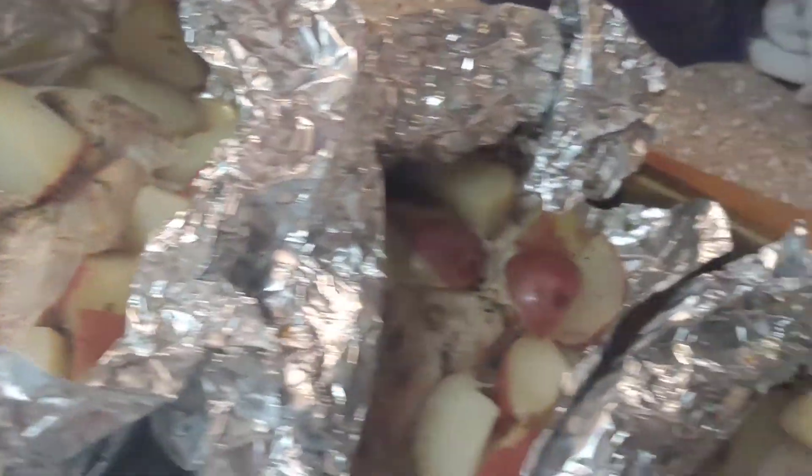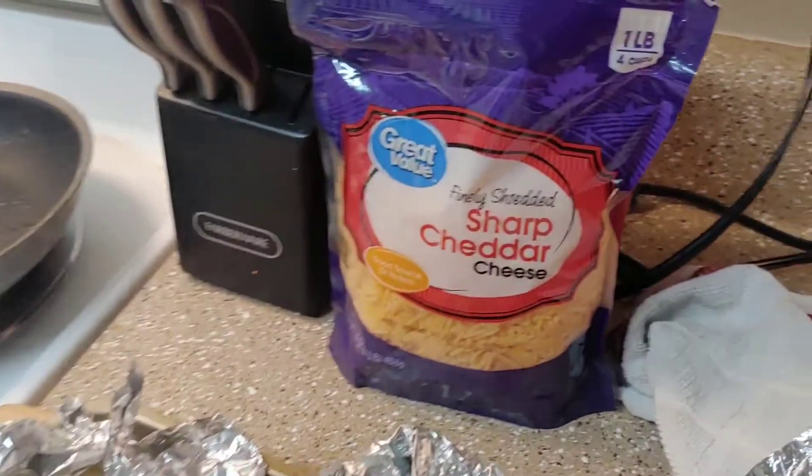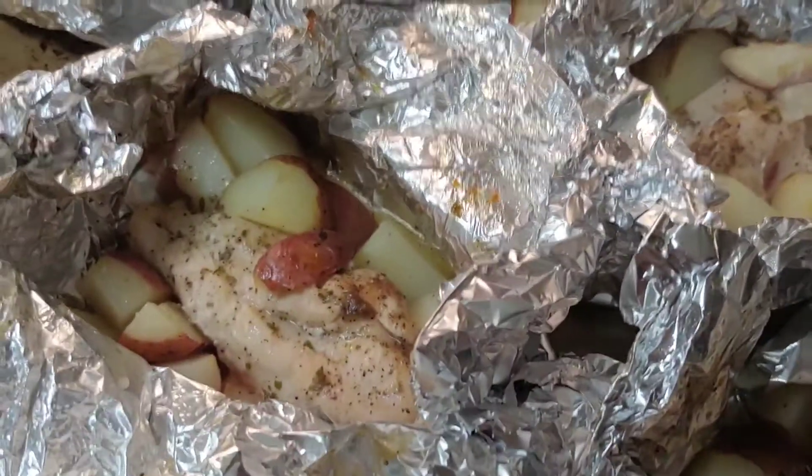The chicken and potatoes are out. They look pretty cooked and done — the potatoes are tender. So I'm just going to sprinkle them with some shredded cheese and then put them back in the oven just long enough for that cheese to melt.